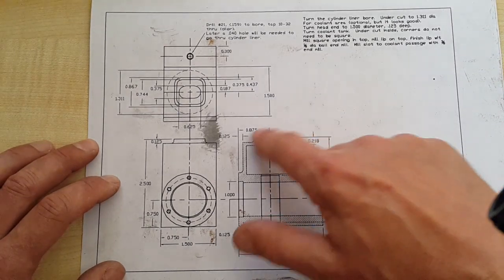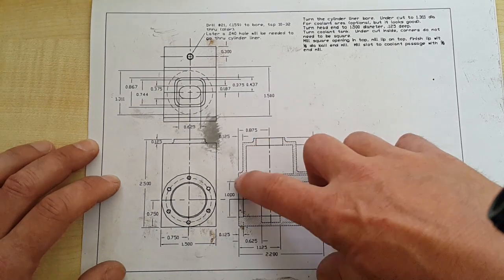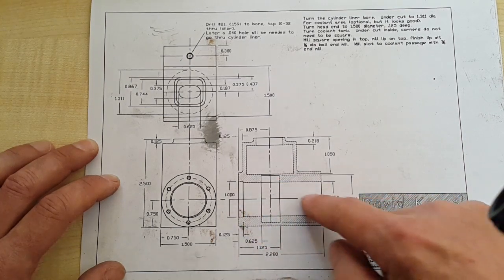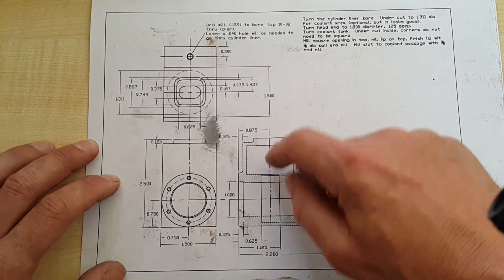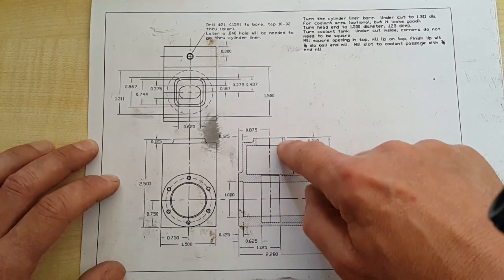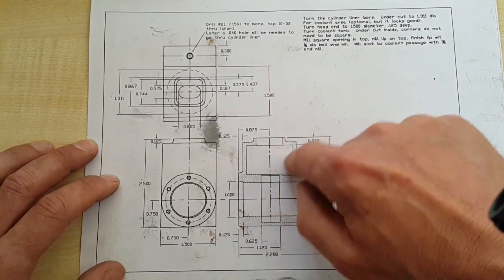Here's a side view of the block and we're going to be using ball end mills to get these radii here. The liner is going to sit in here with a lip on it, so we need to machine that out as well. Then we've got the water jacket itself. It's going to be interesting here because the water jacket size is larger than the entry hole, so we're going to have to come down probably with a bore and bar with a wide cut on it to try and achieve this.